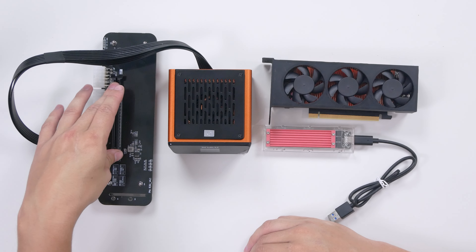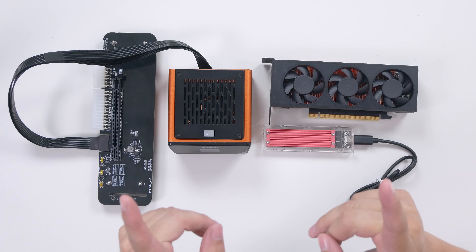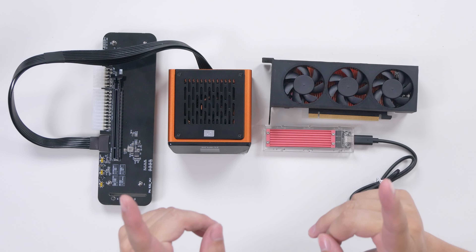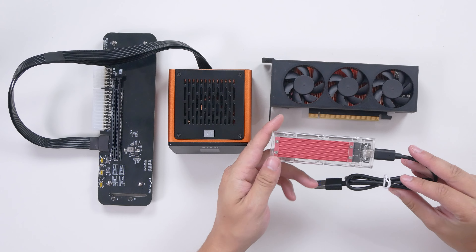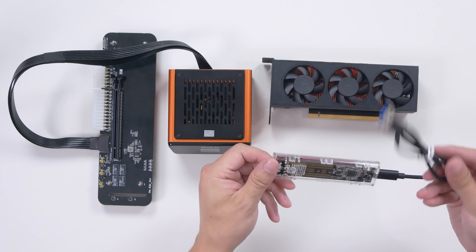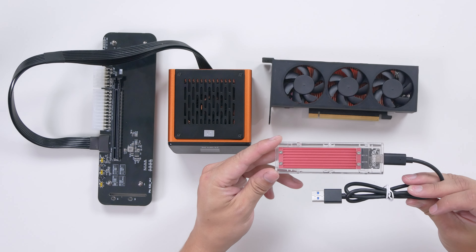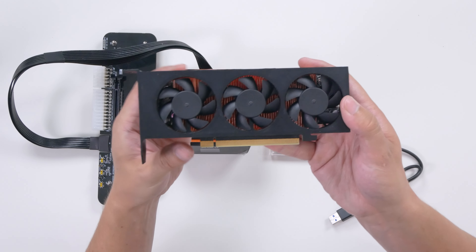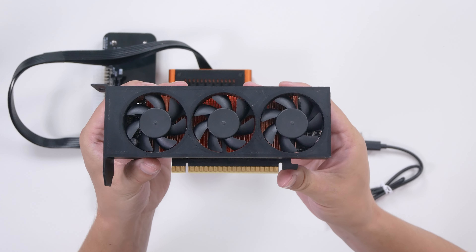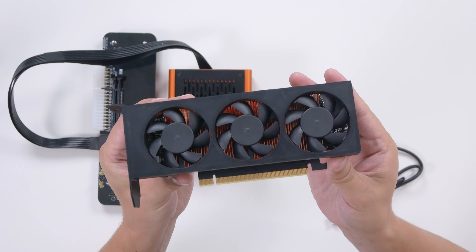Basically, M.2 NVMe is PCI-E lanes, and that can be converted over to a full-size X16 slot for PCI-E. Therefore, we can use a graphics card on our M.2 NVMe slot on our motherboard. That leaves us with no slot for our operating system or storage, which is where this external M.2 enclosure with a heatsink comes in. We'll be running the entire operating system — in this case Windows — and our games from this NVMe SSD in an enclosure, plugged into a USB 3 slot on the back of the Shulu XR1. The GPU we'll be using with this dock is going to be my custom modified RTX A2000.